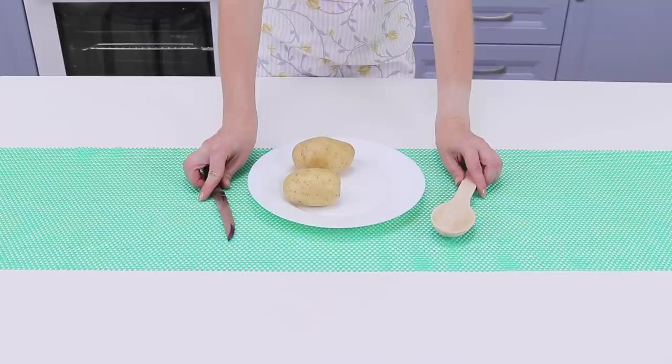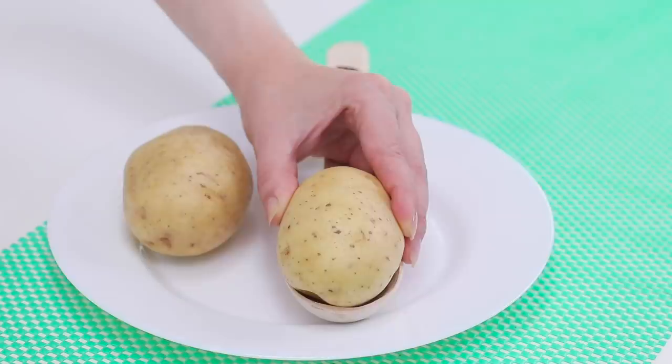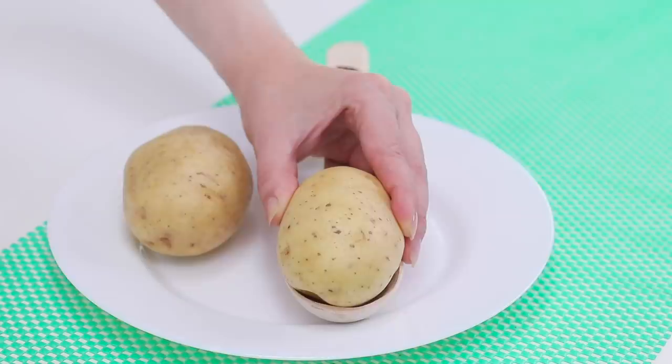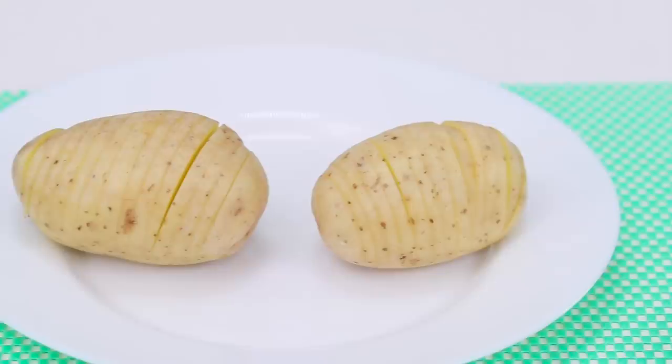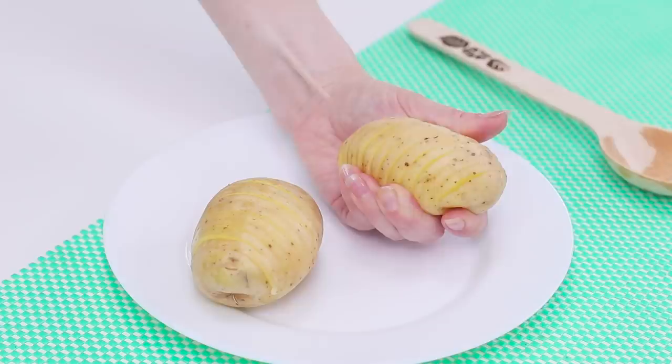How can you not love potatoes? Especially after this life hack! Put a potato in a wooden spoon. Slice it. Because of the spoon, the potato doesn't get sliced all the way, which is what we need! The result is an accordion potato! And bake it! This smell! This golden color! I think I know what you are going to make for dinner tonight!